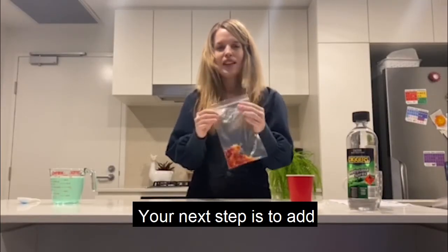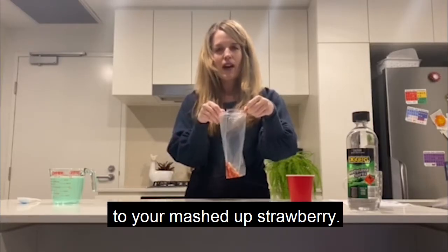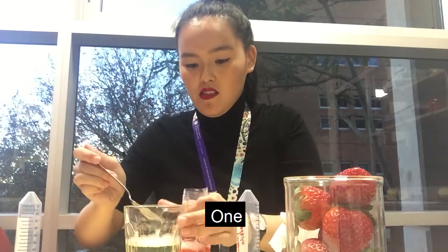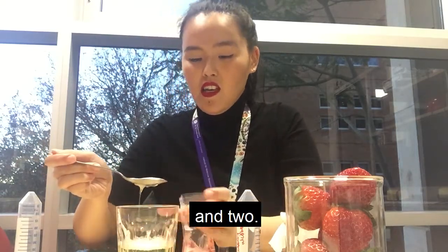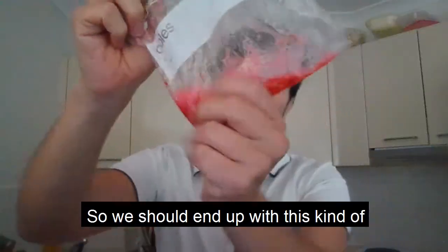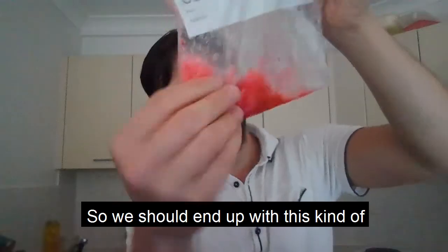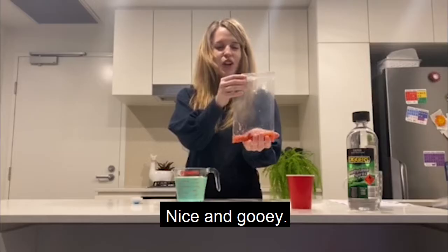Your next step is to add some DNA extracting solution to your mashed up strawberry. So we should end up with this kind of crazy, strange soup, right? This red strawberry soup. Nice and gooey.